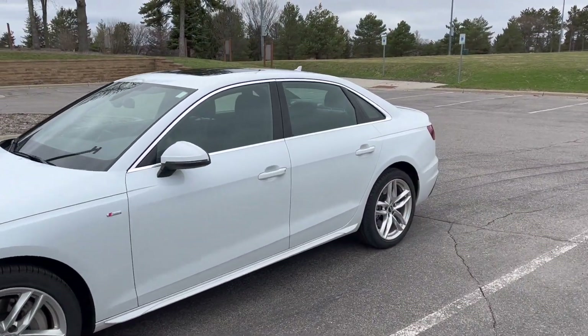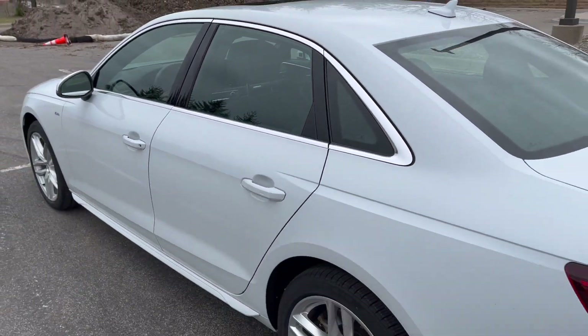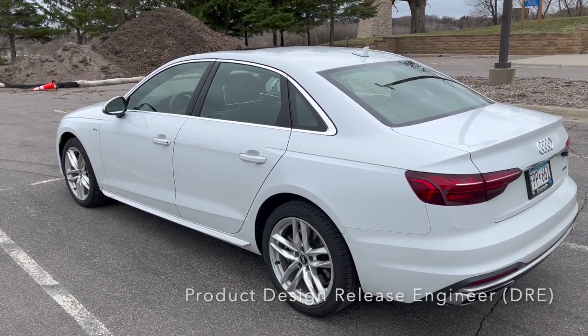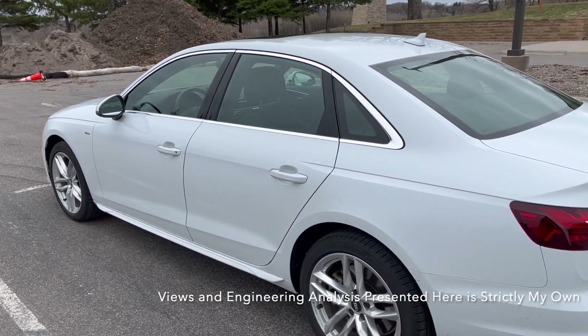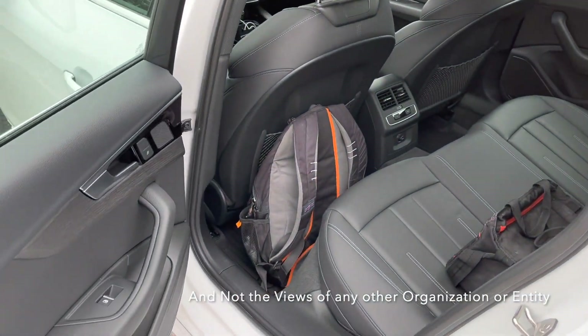This car has a minimal use of door primary mounted door seals, and I have some experience in this realm — I was actually an FCA engineer for door seals and body closures in the body-in-white department in Michigan before moving out of that role. So it's very interesting in terms of Audi's design philosophy for their door primary seals.